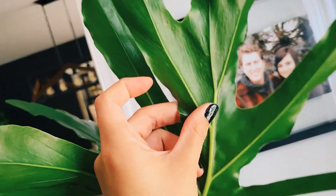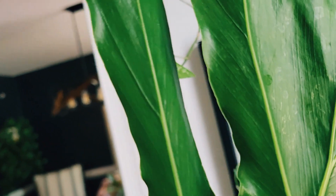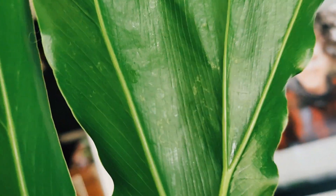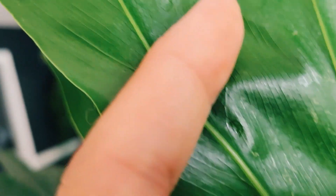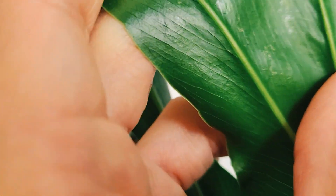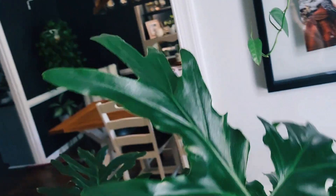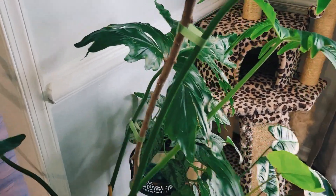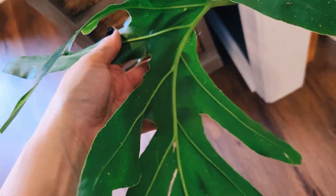This guy also had thrips. I'm back — you didn't know I was gone because I ran out of space on my phone. Here is more thrip damage — you can see what it looks like, and there are these little black dots. Hopefully that's just old marks and not thrips back. Please tell me there are no new markings. It's a lot of work getting rid of that — like months of work.